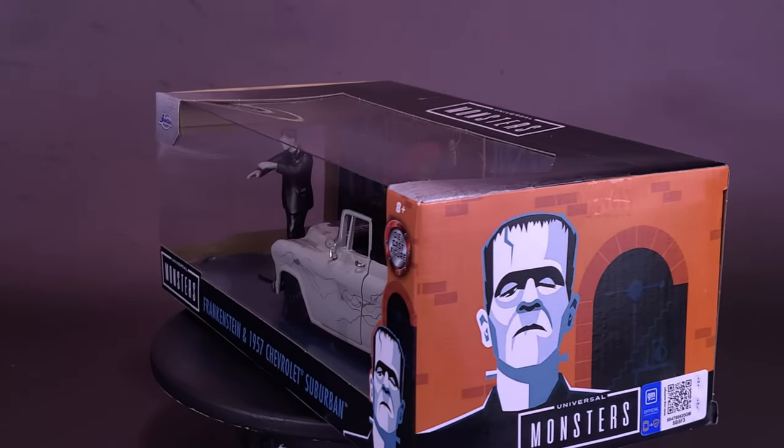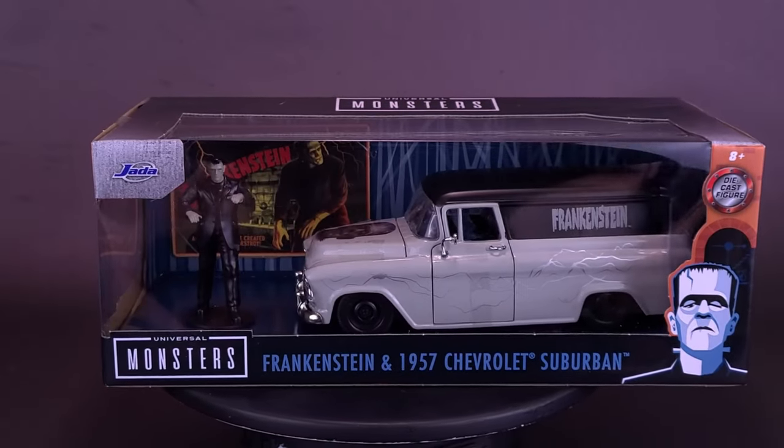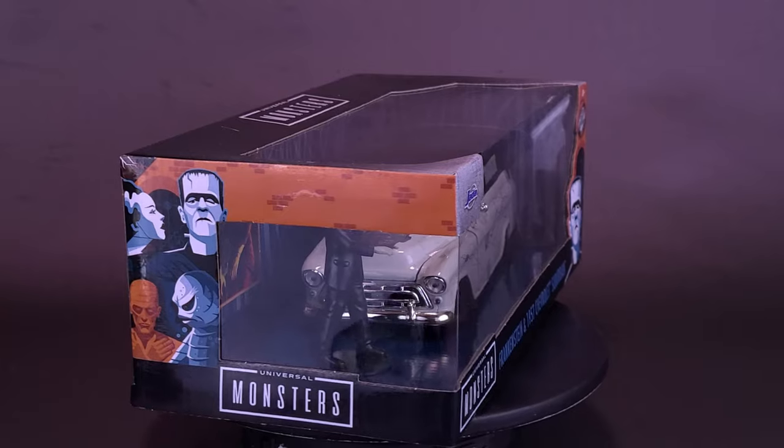I think this is the first time that a car and his driver both need a tune-up. Here's your spooky spot in the Jada Toys Universal Monsters, Frankenstein in the 1957 Chevrolet Suburban.